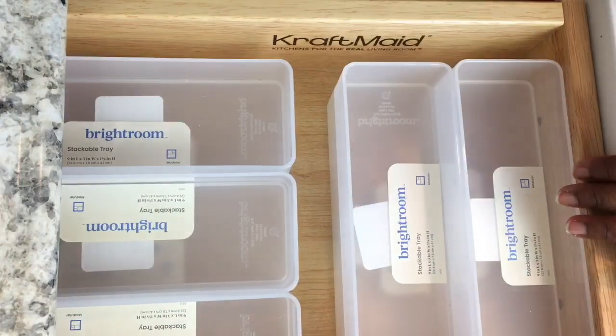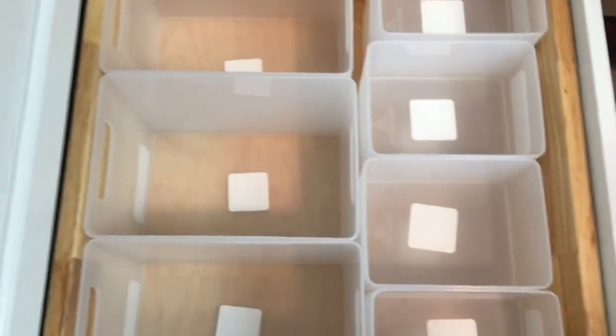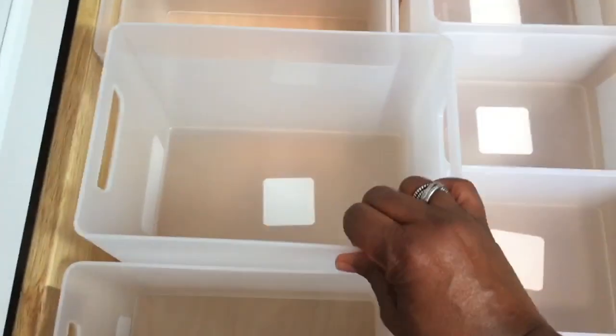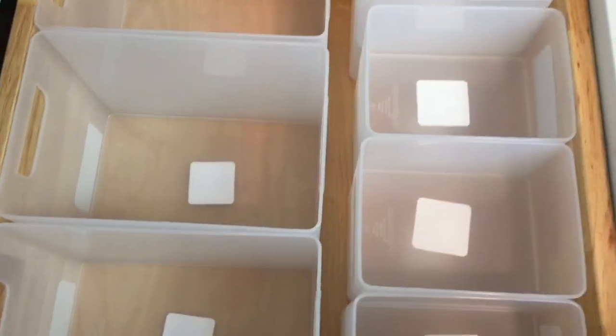I'm going to show you a bigger drawer that I have, and I also use some of those stackables from Target as well. So as we come over here, I have a deeper and wider drawer. They had these larger stackables here, so you could put your larger knickknacks in those.